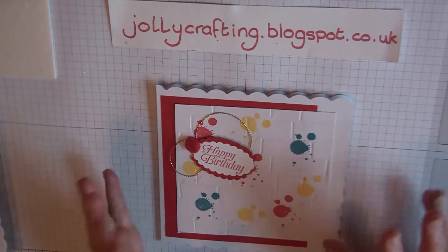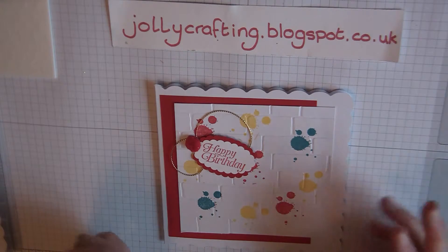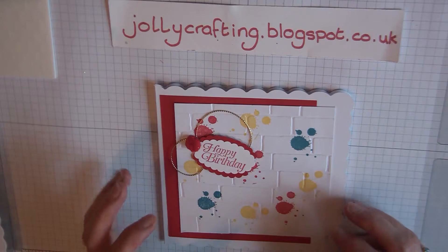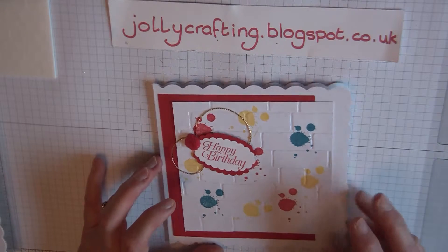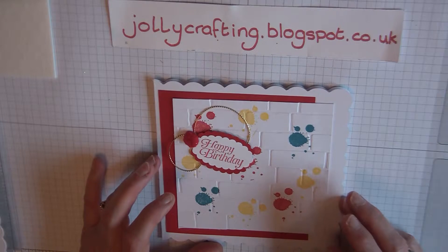For the happy birthday sentiment I've used Sky's the Limit — I know you can't order that anymore, but I'm sure you have a happy birthday sentiment you can use for the brick wall. I'll be putting on my blog my two birthday cards that I made for my dad and my brother who was 60, so you can have a look at those as well.